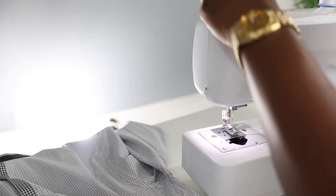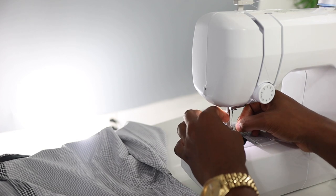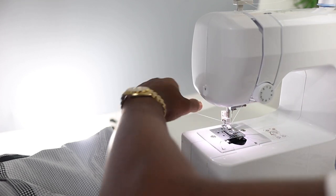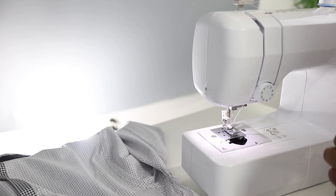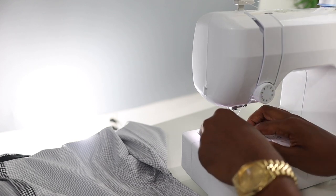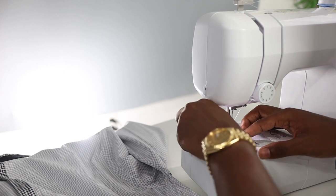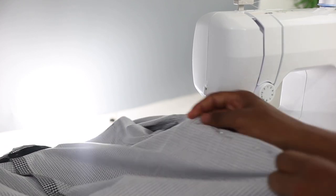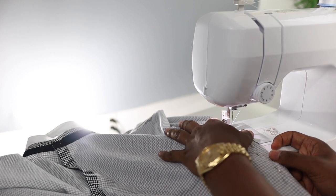I'm currently threading the sewing machine — the hardest part is getting it through the little hole. First try! I'll pull this back, trying not to snap it because if you snap it you're going to have to redo it. Then I take the bobbin and drop it down in here, lining it with the little hook. You've got to have it hooked properly, then bring that excess fabric out. Now I am ready to start sewing the shirt from the top of the elbow.